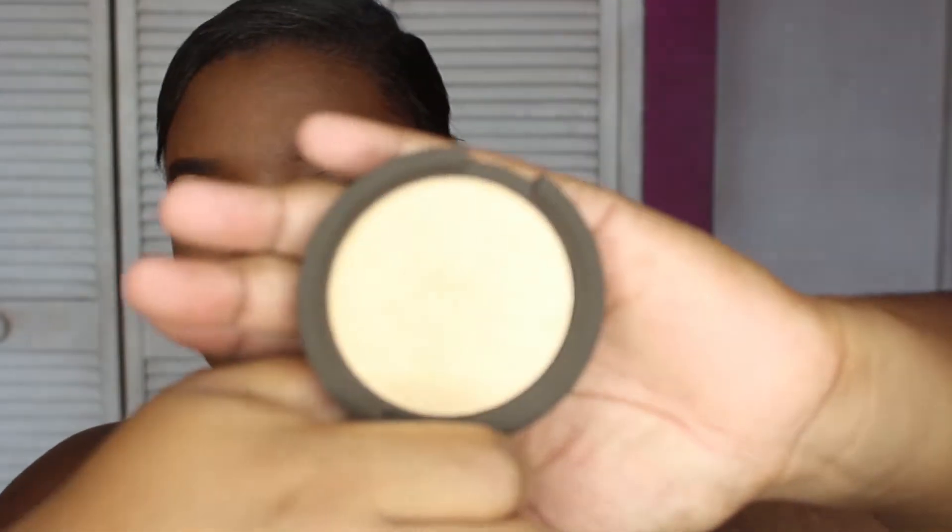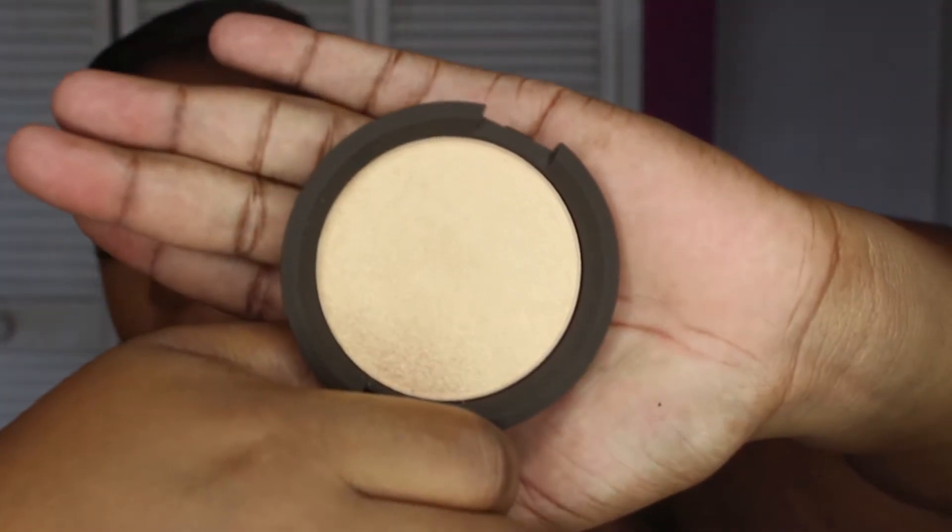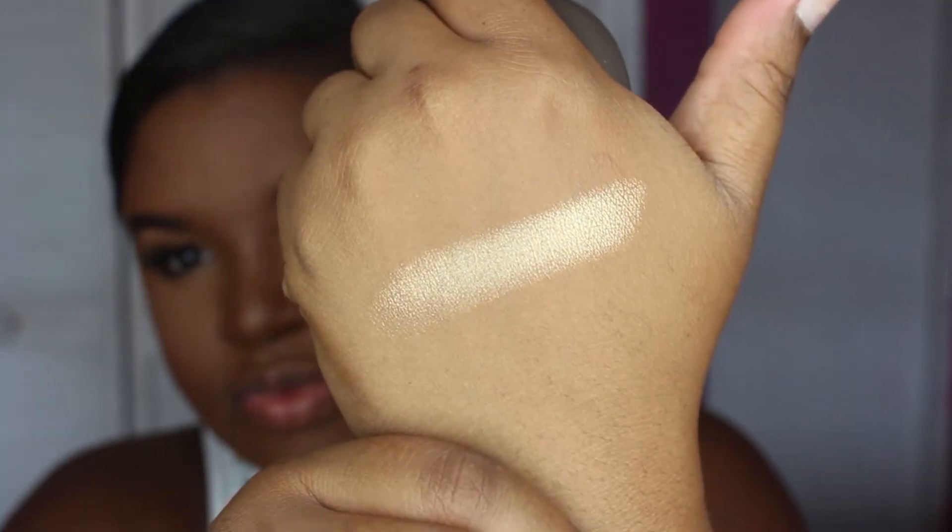Forgive me guys, remember I'm pregnant. But this is what it looks like when you open it. So that's it right there — I'm going to put it on my hand so you can see a swatch. It's pretty golden.